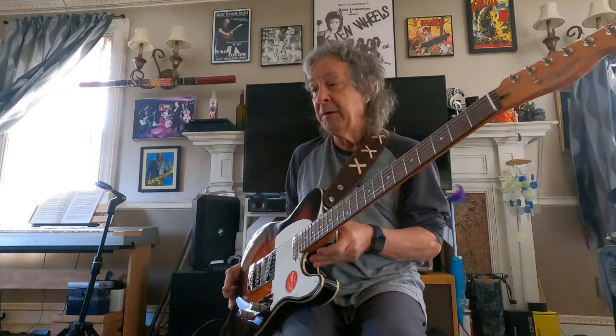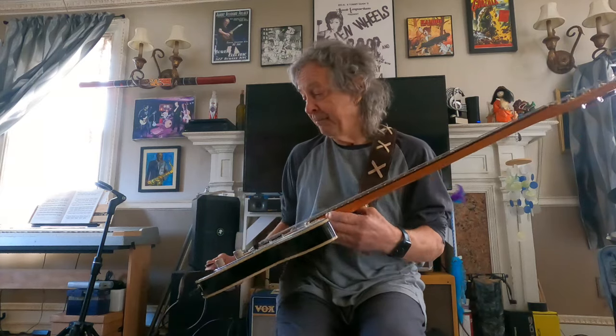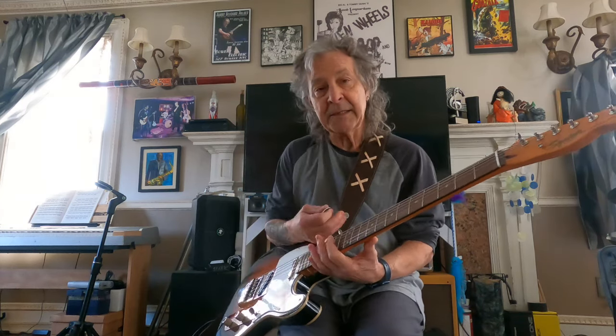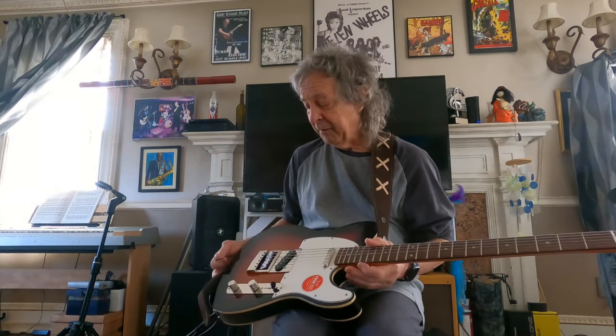Bending is an issue, but I have found that on a baritone guitar you don't really want to be bending notes anyway. I mean, the strings are like 14 to 68 — they're big, thick strings and you just don't want to bend them. You just want a good solid thing that stays in tune. So this is very good for that.